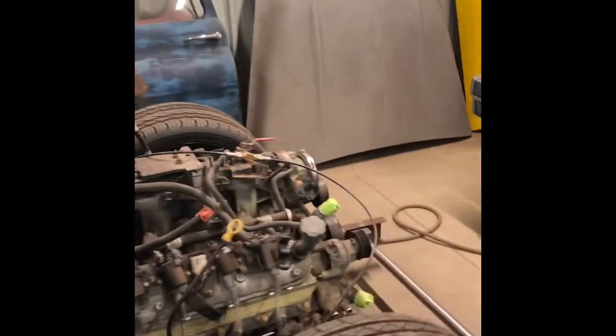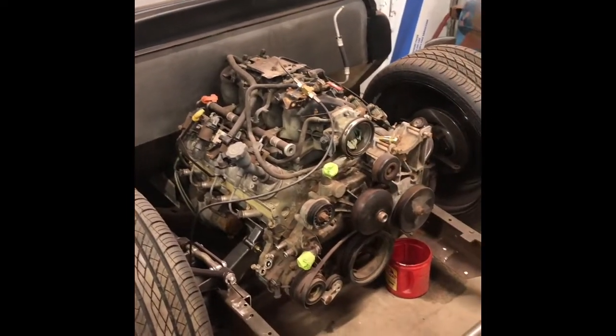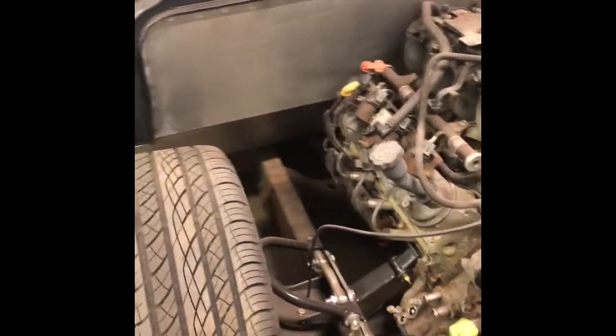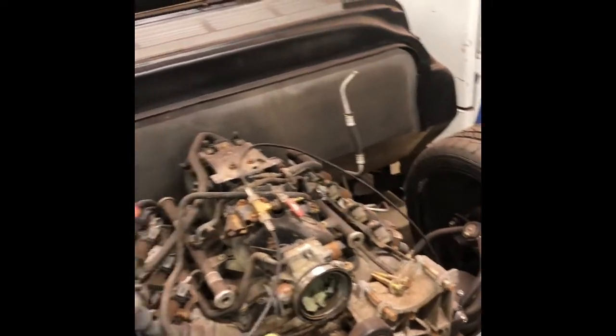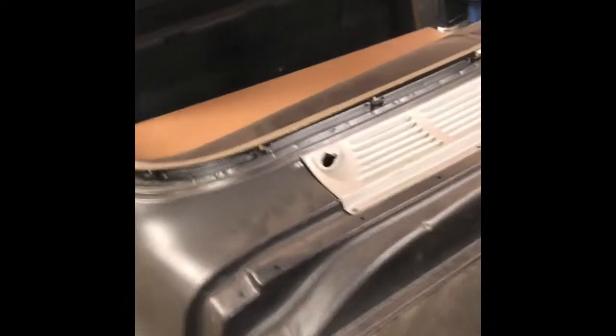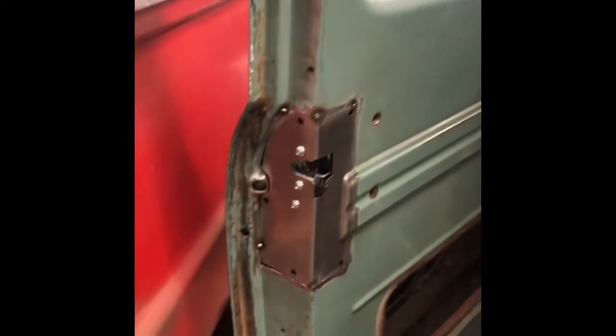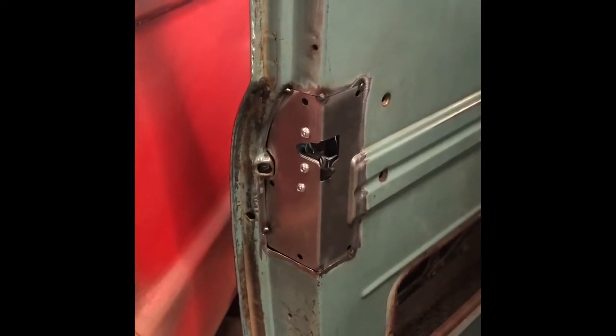This one here is a 57 Chevy — that one belongs to me. I've just picked up an LS motor, a 4.8, and a 4L60E. Made new motor mounts and a transmission crossmember. It's got a Mustang 2 also but on air ride, shaved firewall, and it's got a brand new floor.